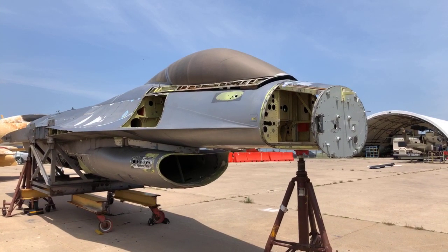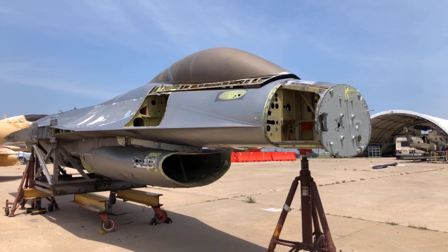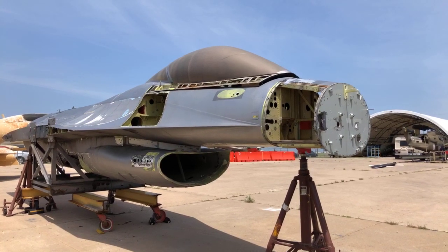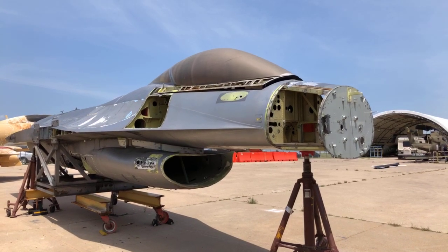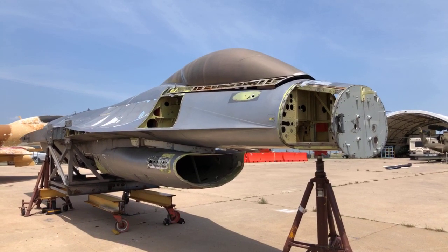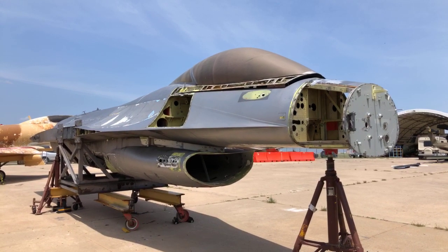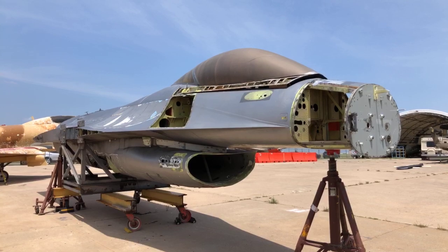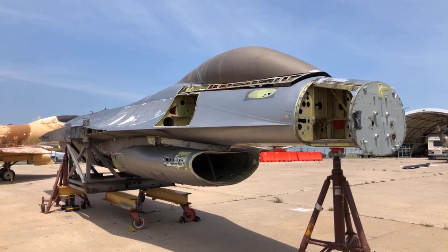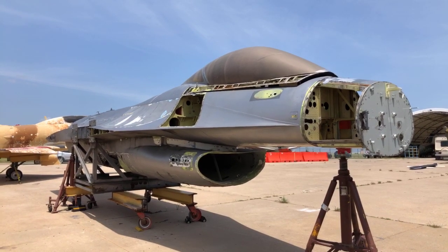Does anybody have any questions about the F-16 before we move on to the TA-4? We're going to try to make up for the flippy TA-4 video from a few weeks ago. Rumor has it that the original design for the F-16 was to be a day interceptor fighter. That's right.